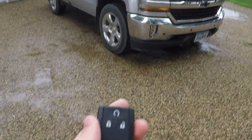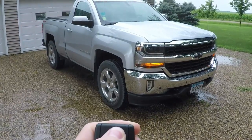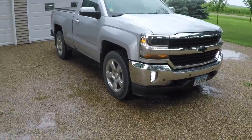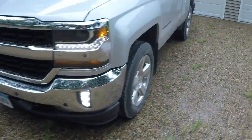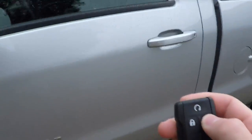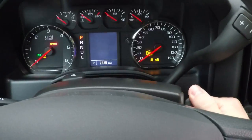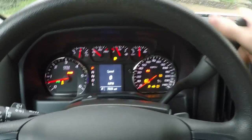We'll go ahead and see how it works now. Lock it and then just hold the start button. You just got to unlock it, put the key in and turn it to the on position. When you're ready to go, you can drive.